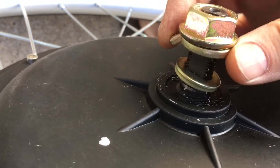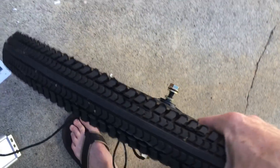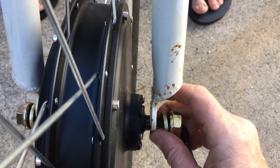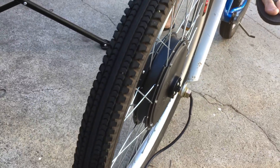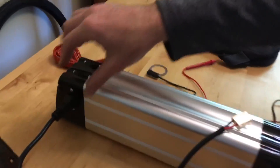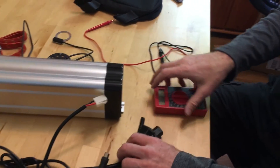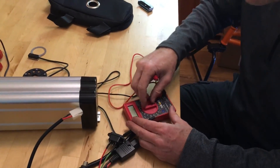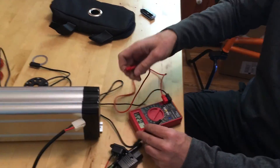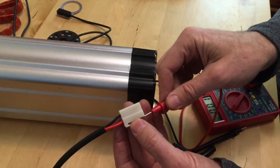I'm mounting the wheel to the forks. There's going to be one washer on the outside and one on the inside — put that little tab pointing downward. Since the wheel and battery came separately from different manufacturers, you should always be paranoid about compatibility. So we're going to turn the battery on and check to make sure it actually has voltage and that the voltage is correct.